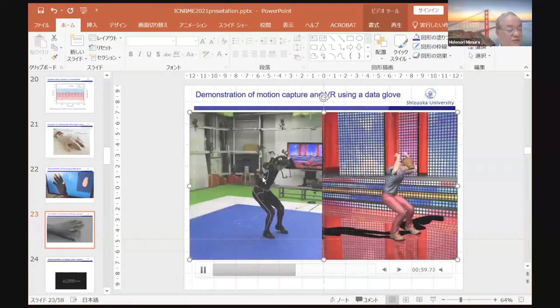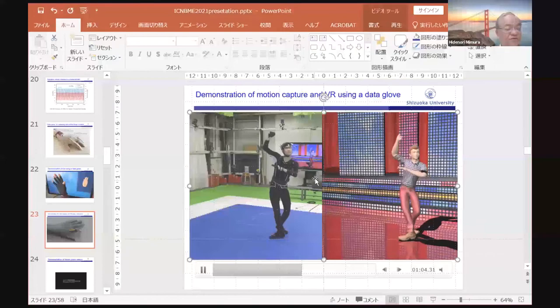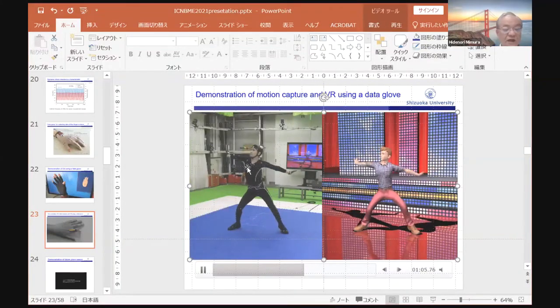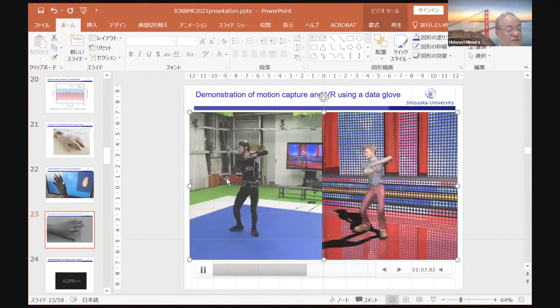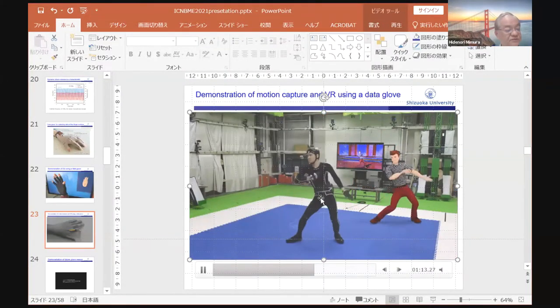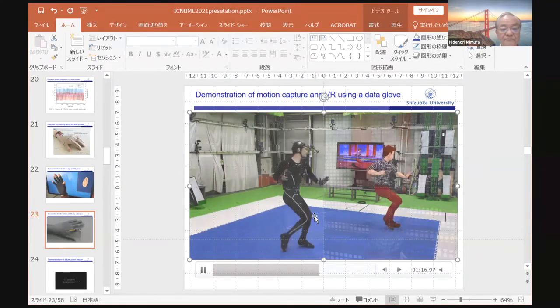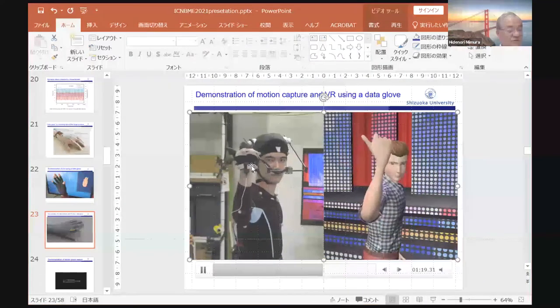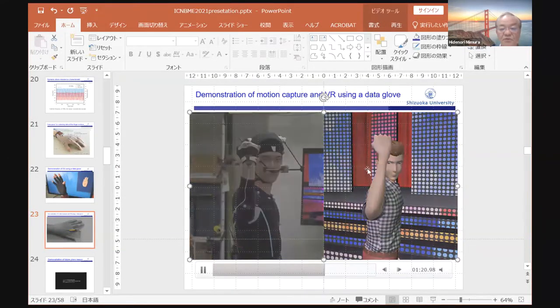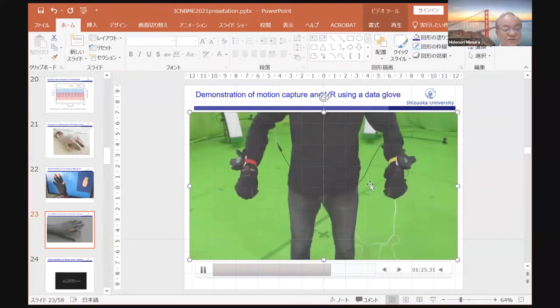The camera captures the movement of the whole body. However, finger motions cannot be captured with the camera because there are some blind spots in the fingers. The data glove captures the finger motions. This is a demonstration of virtual reality using the data glove.